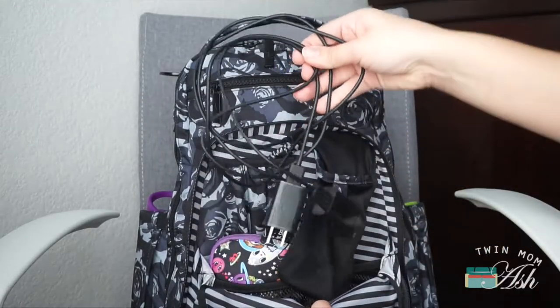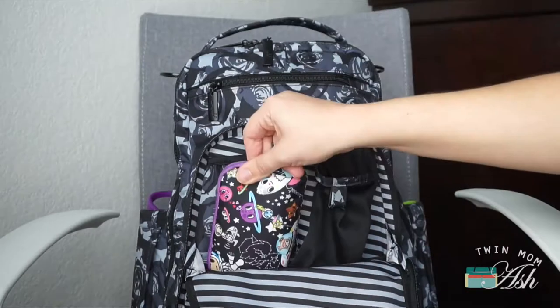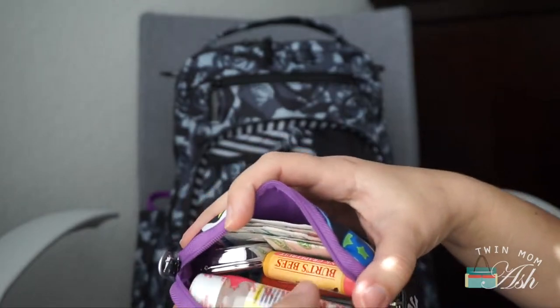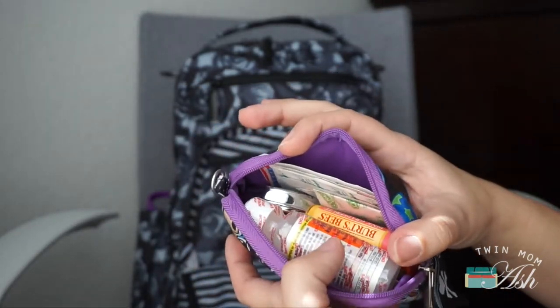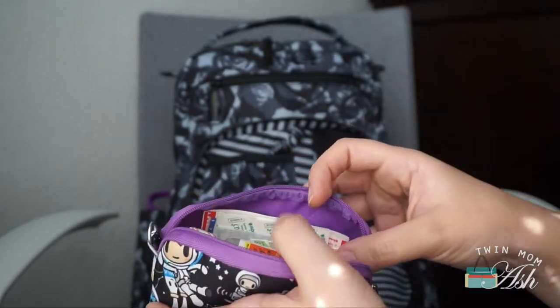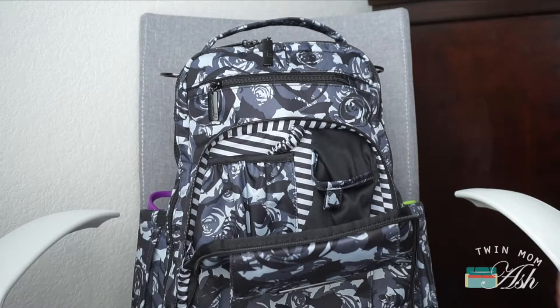In the mommy pocket I have two charging cords for their little tablets and a small set piece. This is my everyday first aid kit — I have my usual things in there like Motrin, Orajel, their lip balm, band-aids, nail clippers, and ointment. Depending on the size of the headphones, they could probably fit in here too.